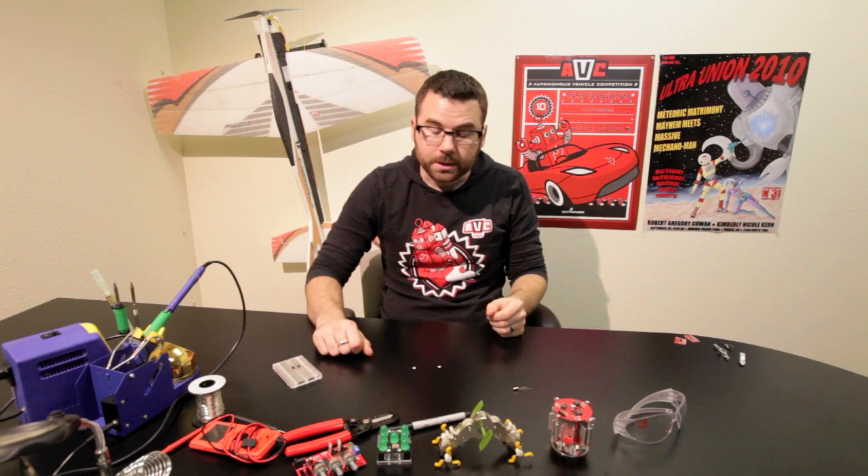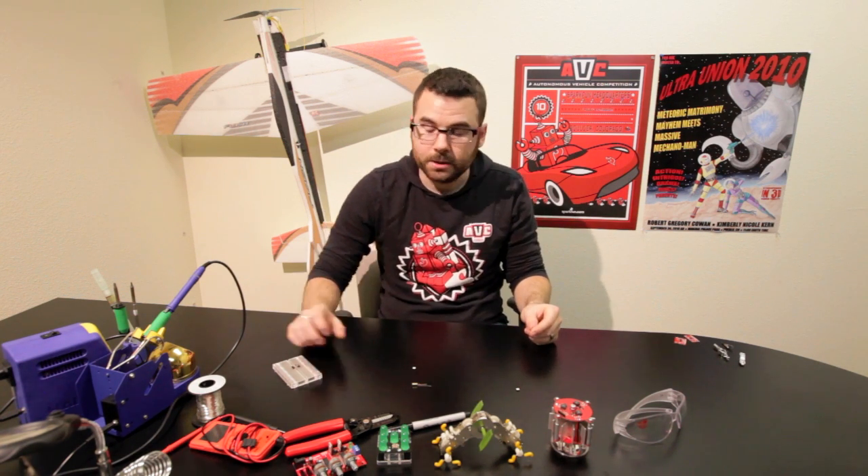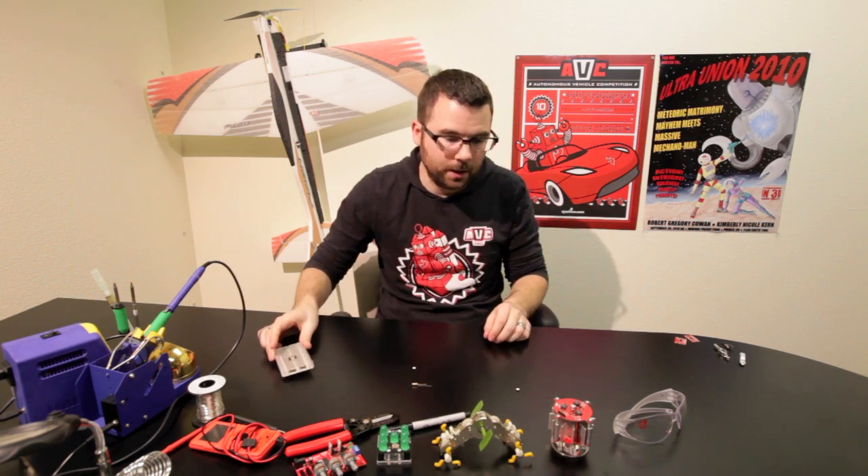Next we have a little bit more complicated one. This one is a four-way, so it can detect up, down, left, or right — not just on or off like the other one.